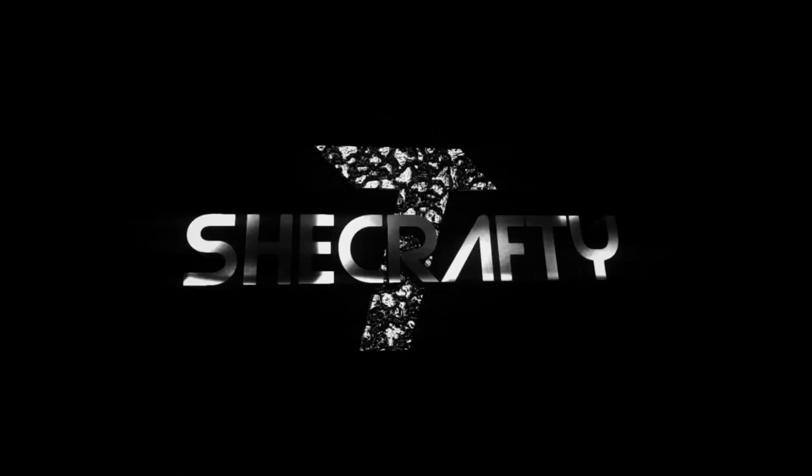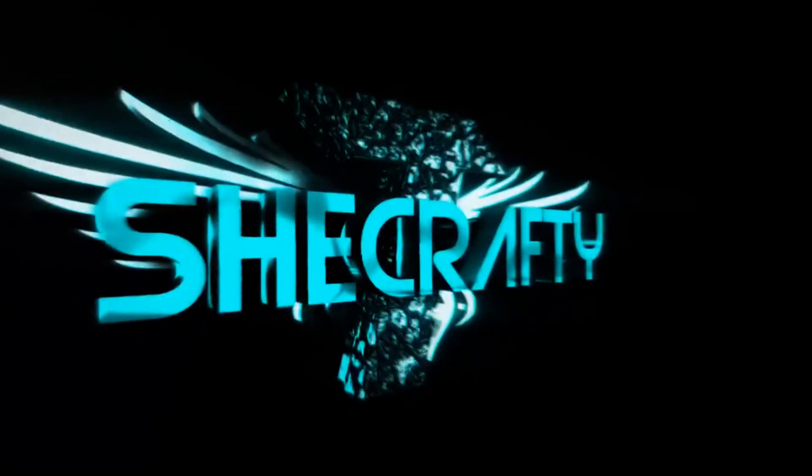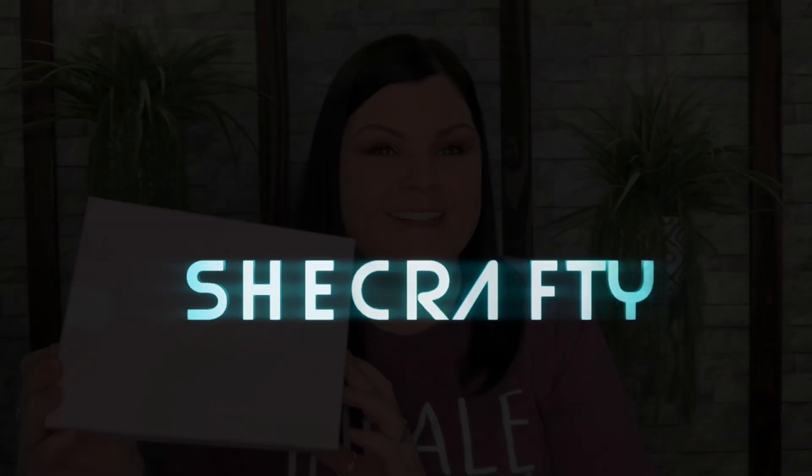Hi you guys and thank you so much for tuning into my channel. Today I have the Look Fantastic Beauty Box for February. They do send me this for review, so thank you so much Look Fantastic for sending me your beauty box to show my viewers — I greatly do appreciate it. So let's go ahead and dive in.